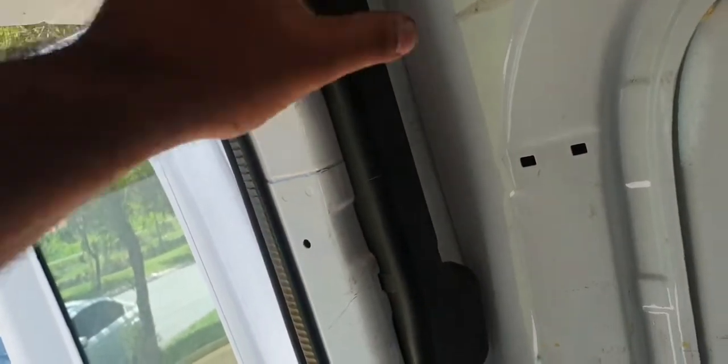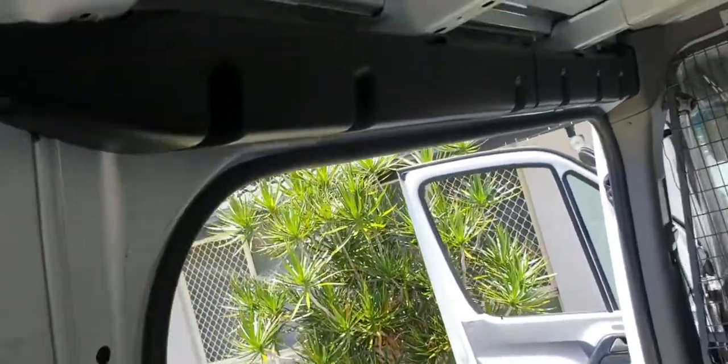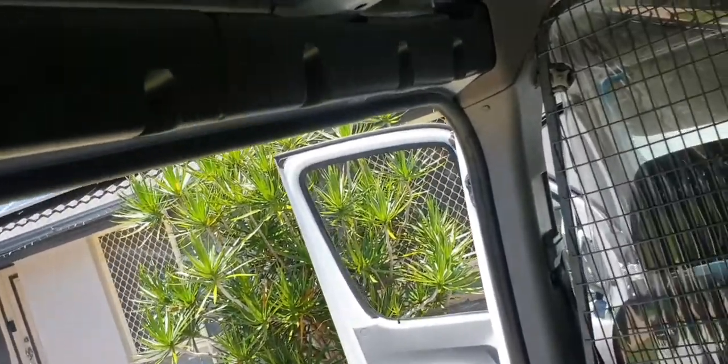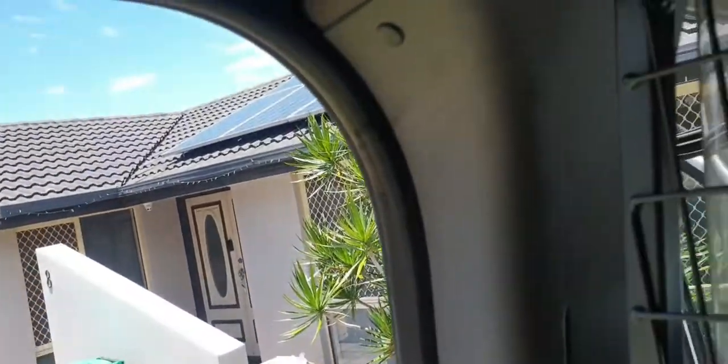This panel comes off easily — it just pops out — and you can run a wire along this plastic panel here. It's a bit tricky up here. Once you get here, you probably have to remove these two screws here.